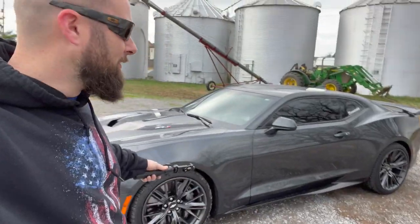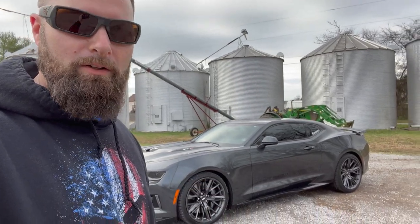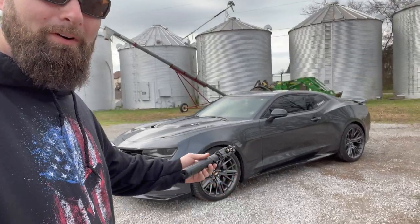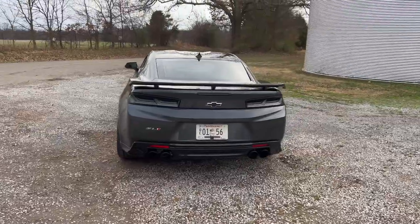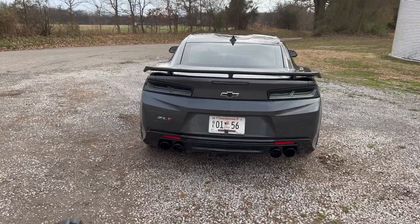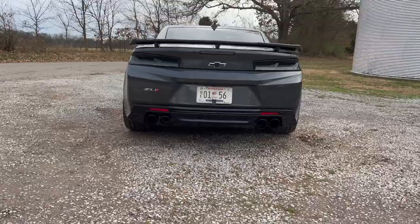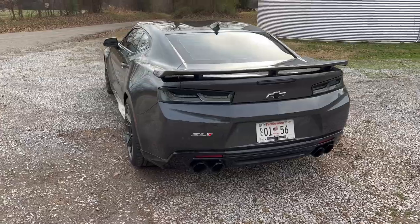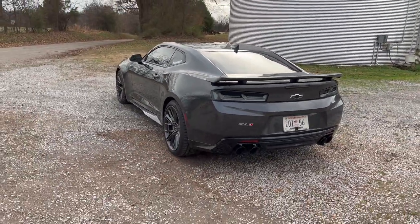Just like that, we are finished with the ZL1's new taillights! They look delicious. I've already tested them - I'm going to show you on camera what they look like. Normally I don't do stuff like this, but it really completes the look. We have the Corsa black tips back here now, everything else is blacked out, and it matches the front headlights - everything looks OEM, looks perfect. I love it. Let's show you the functionality because it is quite a bit different than before.